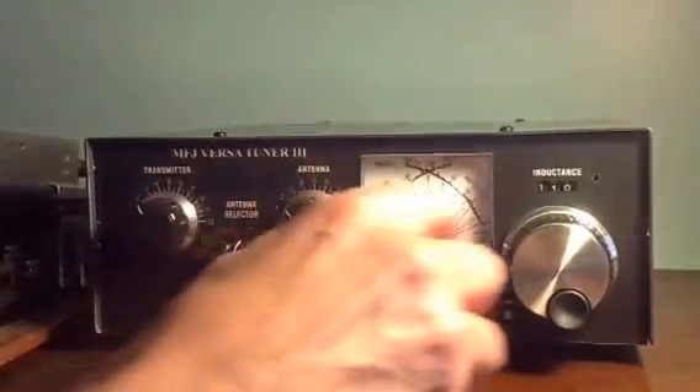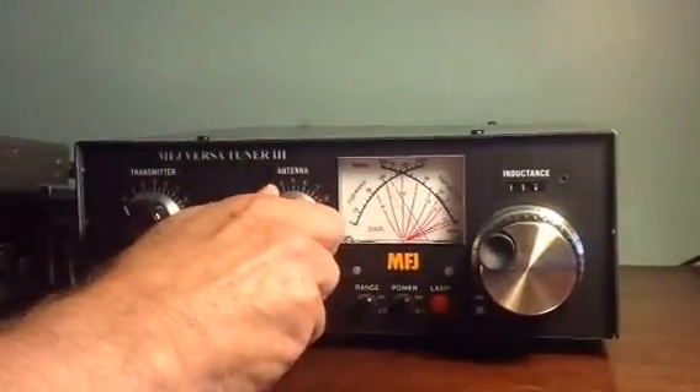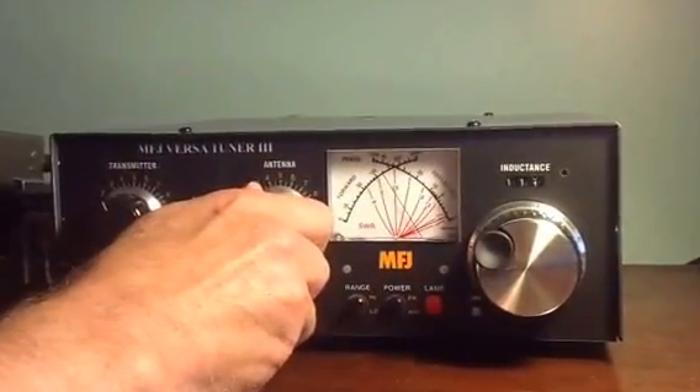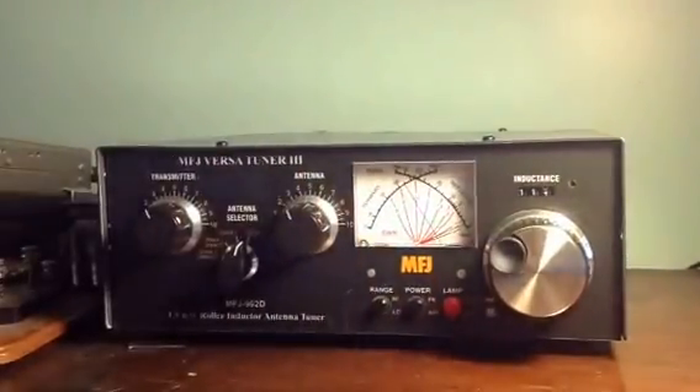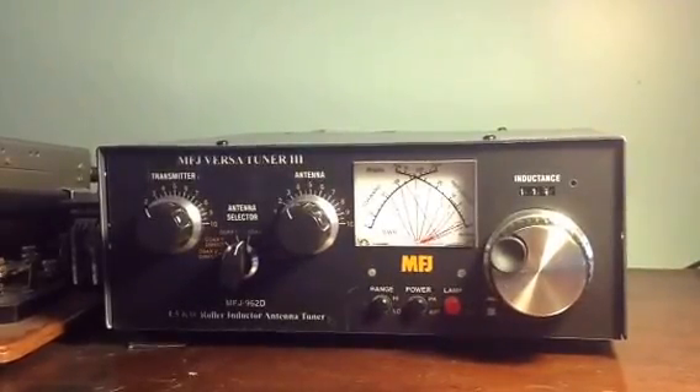Here we go. There we are — 125 watts out and 1.1 to 1 SWR.